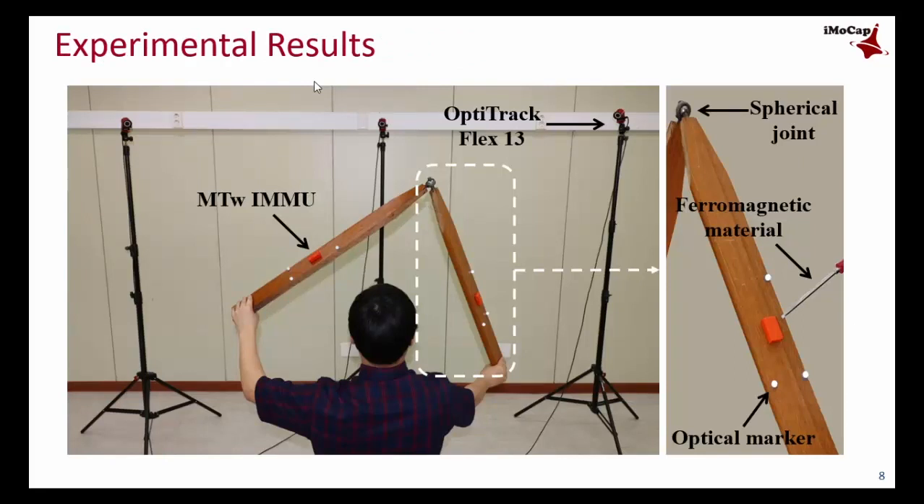The following figure shows the experimental setup. For performance verification, we used MTW IMUs from Xsens Technology in the Netherlands. We also used an optical motion capture system to obtain reference values of the joint angle, and a screwdriver to generate magnetic distortions.